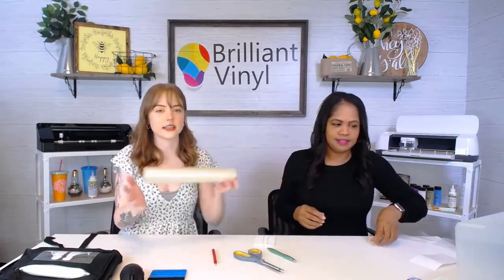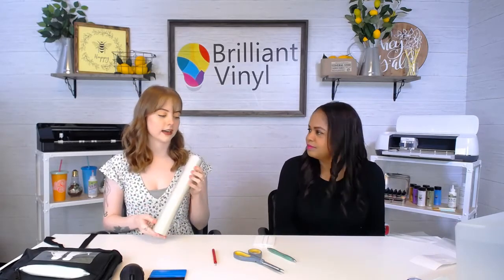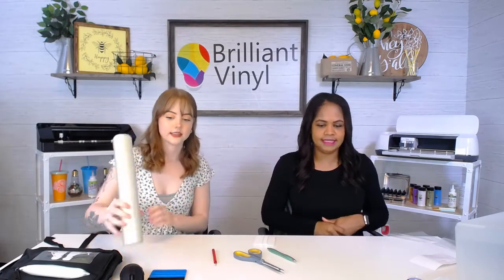Angel asks what transfer tape we're using. This is the clear medium-tack transfer tape, and it only comes in one size: 12 inches by 30 feet. As you saw, it is very reusable — you can use one little square of it as many times as you please. It's our personal favorite because of the see-through aspect and perfect tackiness. You can purchase this on our site, and we'll show you where all the transfer tapes are on our website before we're done.